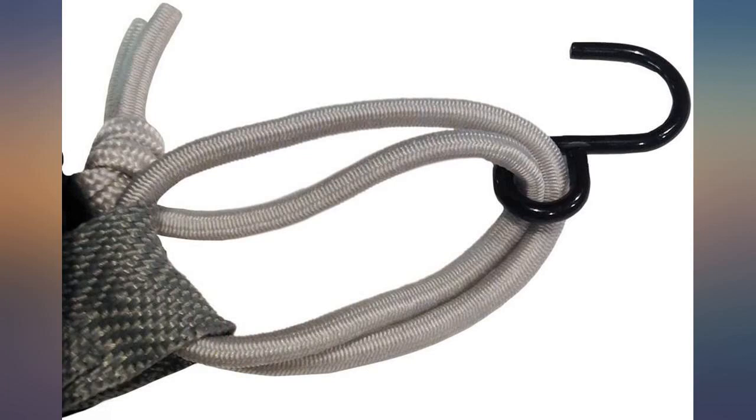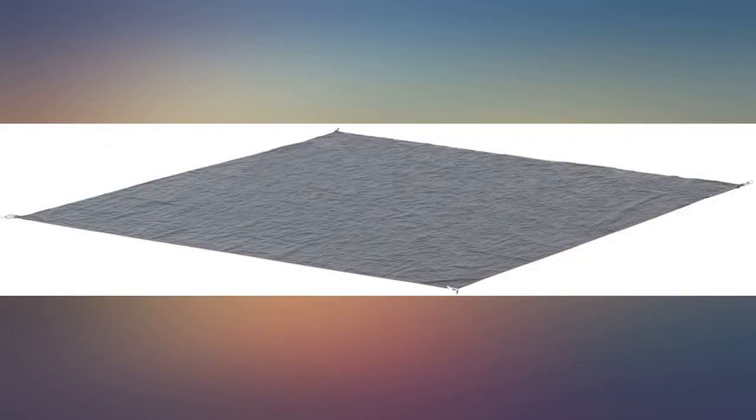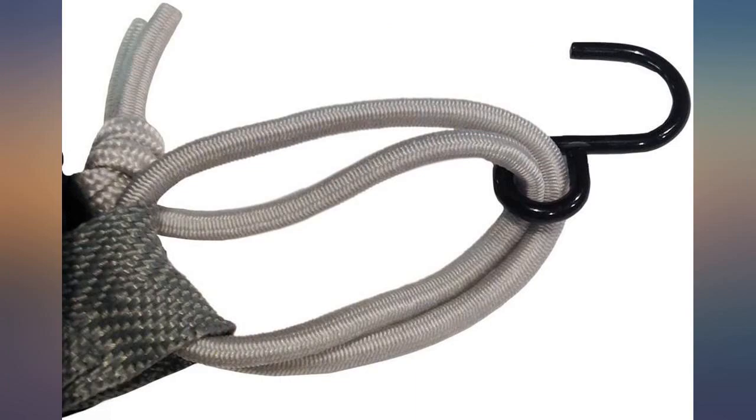Although the tent cube has its own floor, the tarp was extra insurance against moisture and rocks to save the life of the tent floor. I also like that it stays in place because it clips to all four corners of the canopy legs. Perfect fit for my canopy and really great quality.